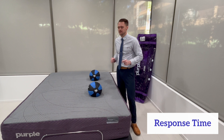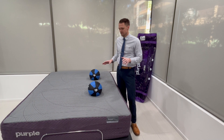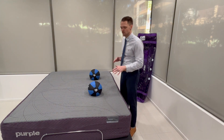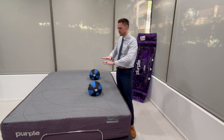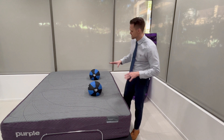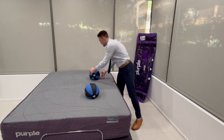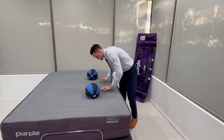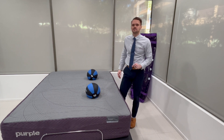Now I'll be performing the response time test. The responsiveness of a mattress is really important whenever I'm making a recommendation to a patient. A mattress that quickly adapts to your body's movements and different sleeping positions throughout the night is important for maintaining a neutral spinal alignment. I'm going to be using these 10-pound medicine balls to test response time. They bounce back right off — it's very quick, so I would give a 10 out of 10 for response time.